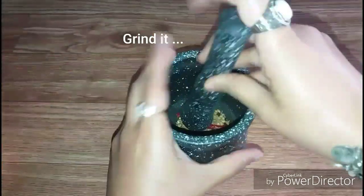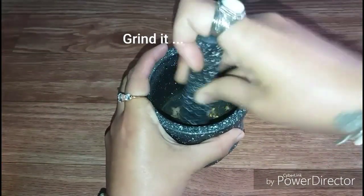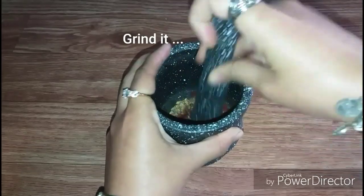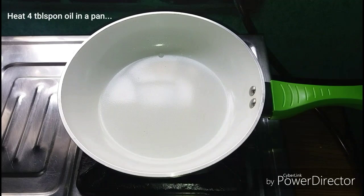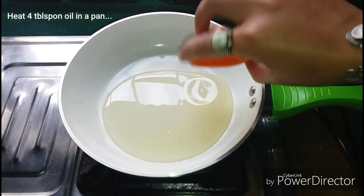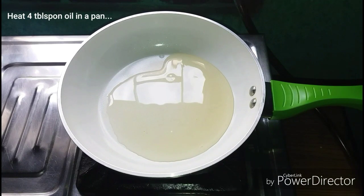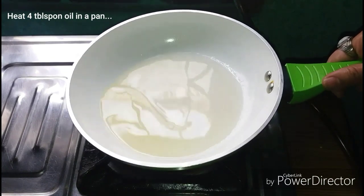I will try to enjoy the chicken. I will fry this in a little bit more. I will fry this for 1 minute. I will roast it in a bit. I will fry this in 4 tablespoons of salt. I will fry this for the first time.